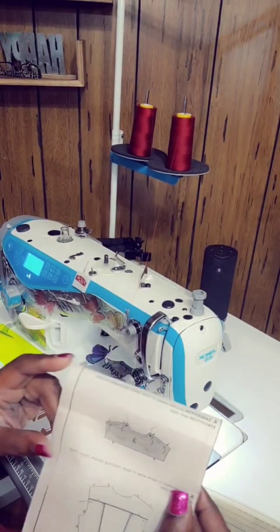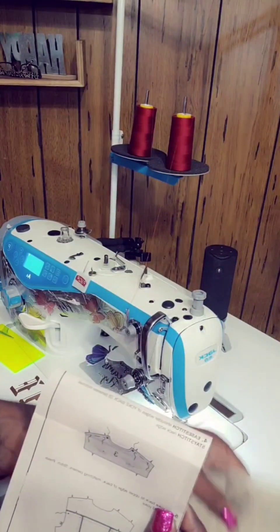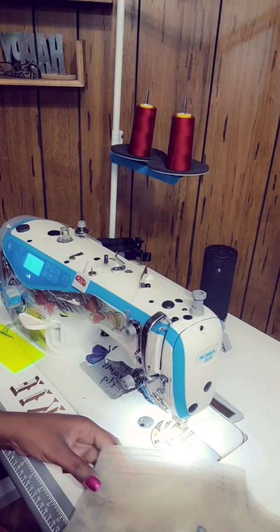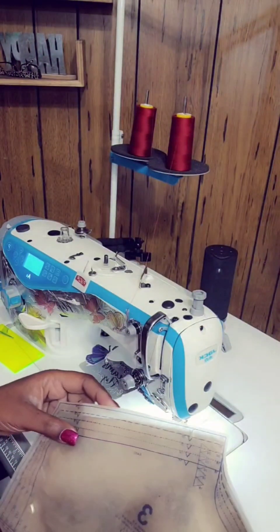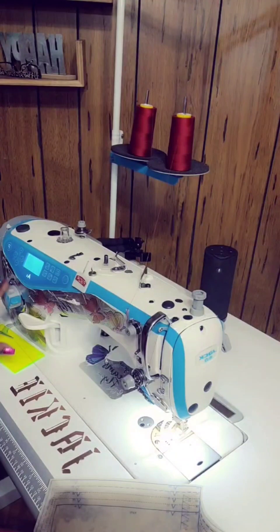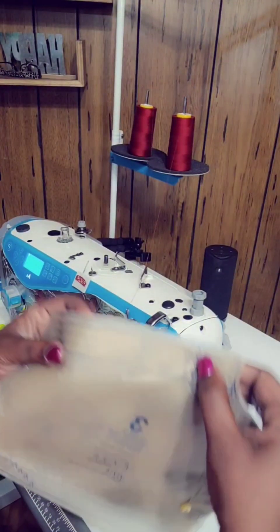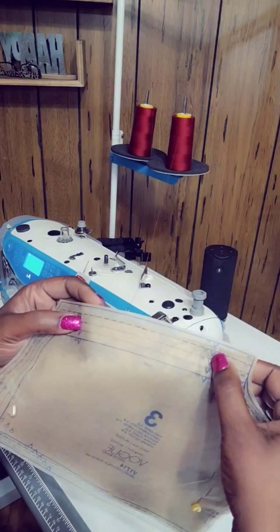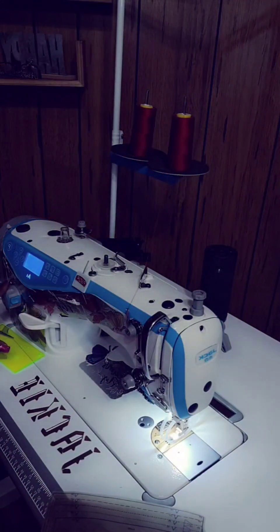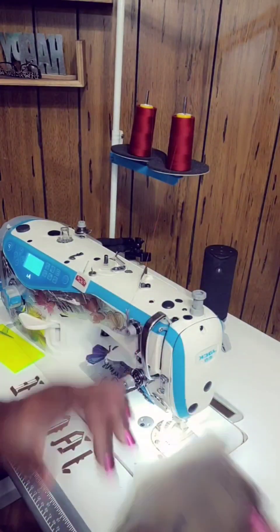Now we're at step 4. It says ease shoulder edges of the yoke, piece number 3, between the notches, and stay stitch the neck edge. What we're going to do is lengthen our stitch length to 4 or 5, and then where you see the notches, you're going to put a stitch between those notches. Then you're going to turn your stitch length back to 2.5 and stitch around the neck edge.